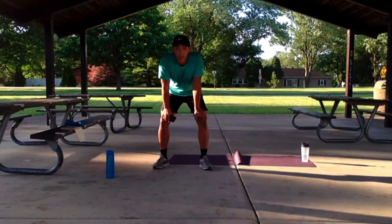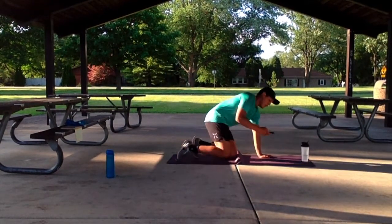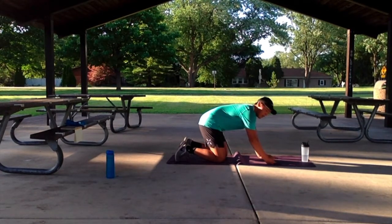So we're going to do our last exercise for this round — 40 seconds of the T-spine rotating push-up. Let's get started. Three, two, one.